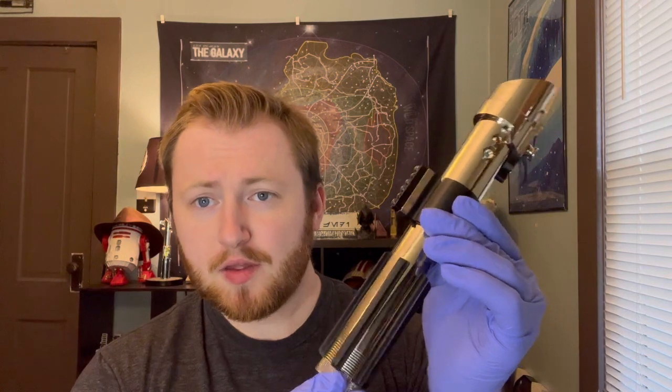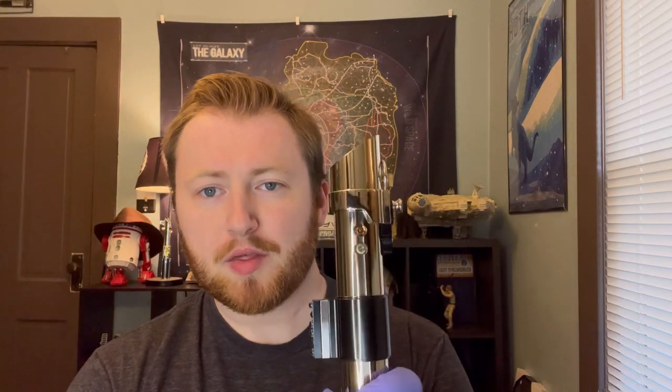This particular lightsaber is installed with a master chassis — it's the ShadowFoil Props Council chassis, as he calls it. It's got metal parts, blinking lights for the LED bezels, an OLED screen, and a whole bunch of stuff, so we can go ahead and just jump right into it.